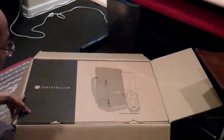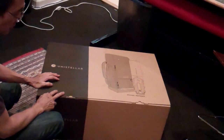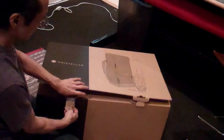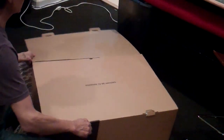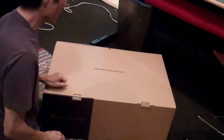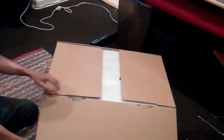I guess we have to take it out of this box. This is what was in the shipping container. Let's go ahead and open these flaps up. Let's move this aside. It says: prepare to be amazed. I like that.